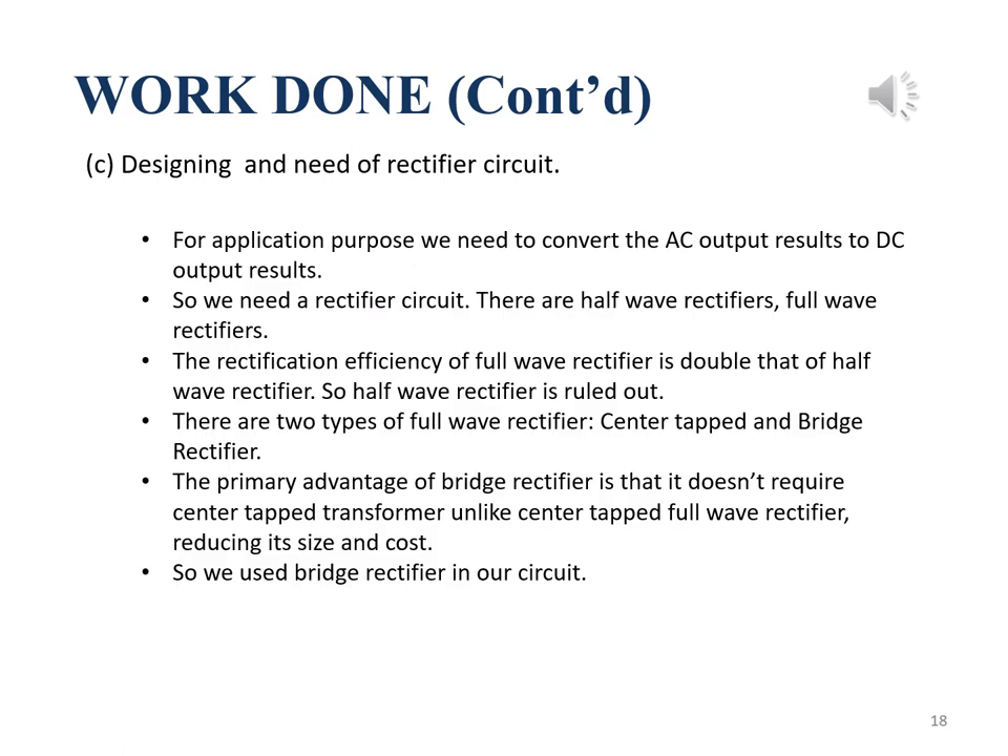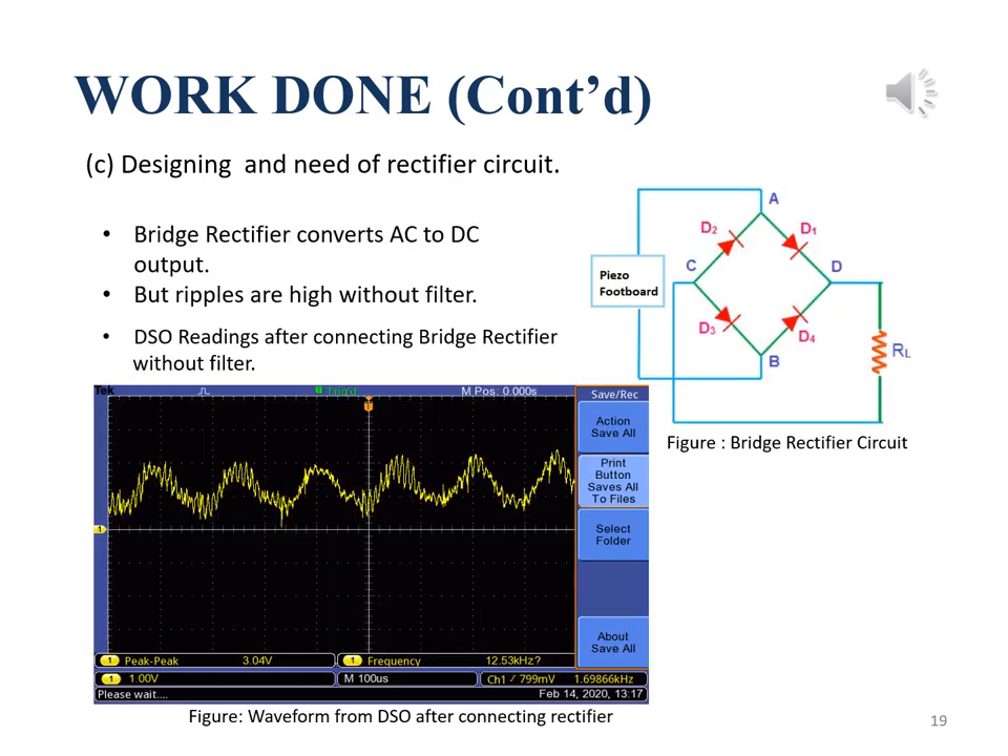There are many rectifier circuits, such as half-wave rectifiers and full-wave rectifiers. The rectification efficiency of a full-wave rectifier is double that of a half-wave rectifier, so a half-wave rectifier cannot be used. There are two types of full-wave rectifiers: center-tapped and bridge rectifier. The advantage of the bridge rectifier over the center-tapped type is that it does not require a center-tapped transformer, which increases size and cost. We use four diodes where two diodes work at a time to give full-wave rectification. The DC output from the DSO is shown after connecting the bridge rectifier to the designed footboard.